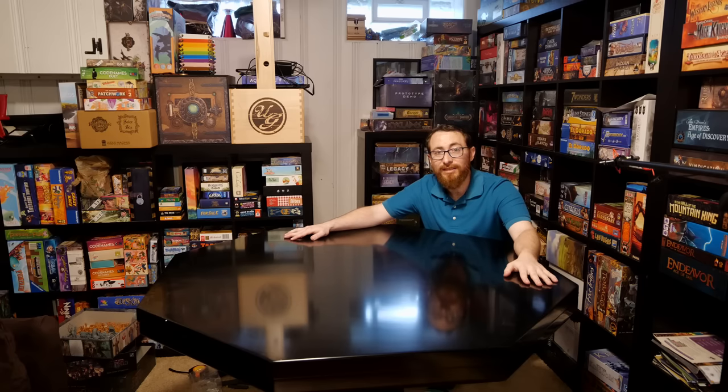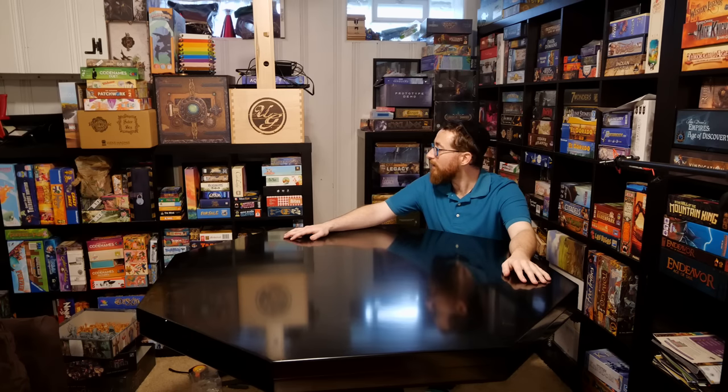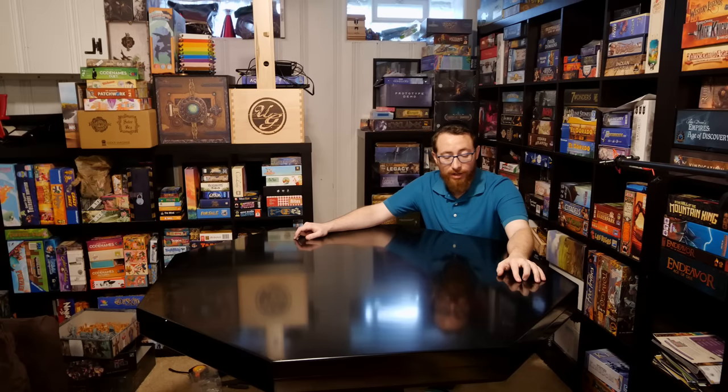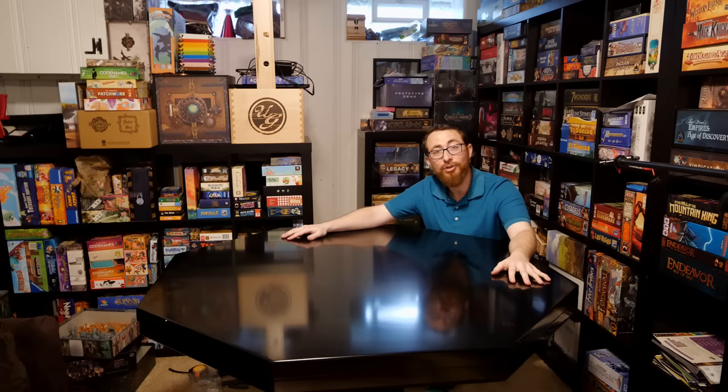That has been your un-deconstructing video of the Cassidy game table. I will come back with more information when I've had a chance to sit and play around this table. Until next time, I'm Alex Radcliffe from BoardGameCo. This has been an unusual video, but either way — have a good one.